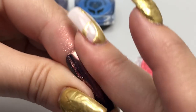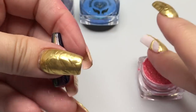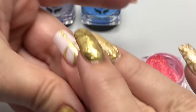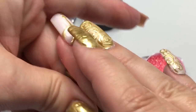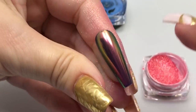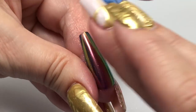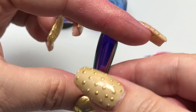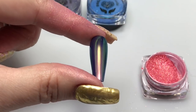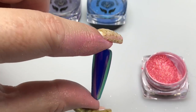No special tools are needed. I'm simply using my bare finger — or you can use the finger cot that Angela provides in your kit — to apply your pigment. Just give that a good rub; these are very smooth once you get them rubbed on. You can see those gorgeous berry color shifts — there's a little bronzy, a little green in there — very metallic, very smooth.